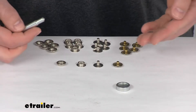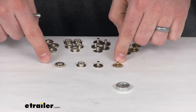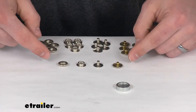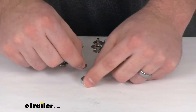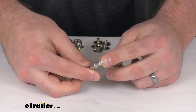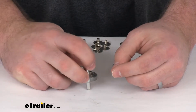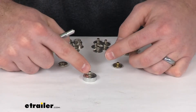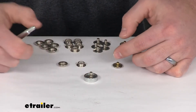Basically the way this works, you've got four different pieces here that will create the two sides of the snap fasteners — basically the same concept for all of them. You'll use your setting tool here to make a small hole in the fabric where you want it.